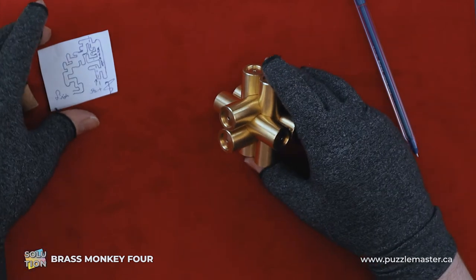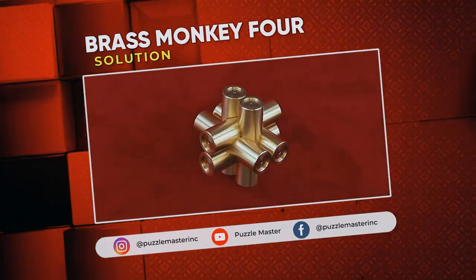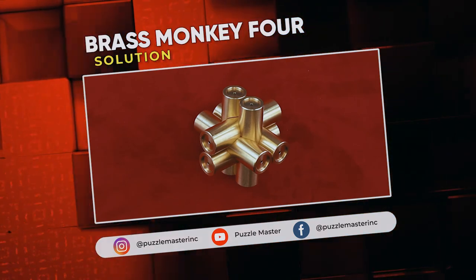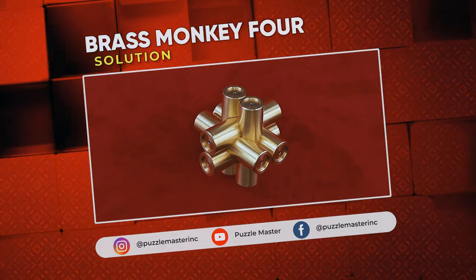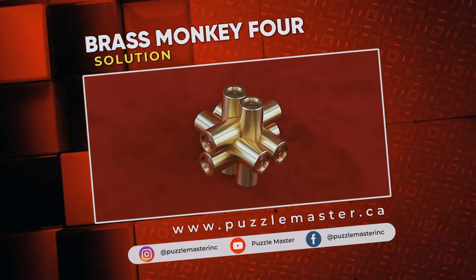Well, that was a doozy. Thank you for watching. If you enjoyed this video, we have plenty more like it on our YouTube channel. Haven't had enough? Join our community on Facebook or Instagram. Want more puzzles? We have a massive catalog of puzzles at puzzlemaster.ca.